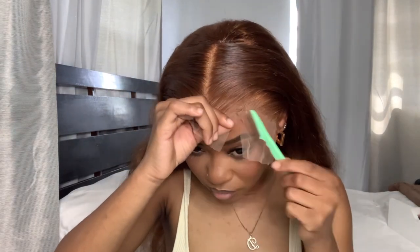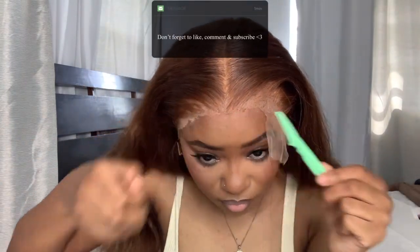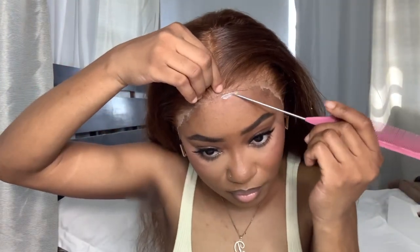Now going in with our razor, we're just gonna go ahead and cut that lace.